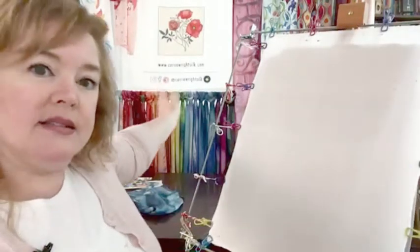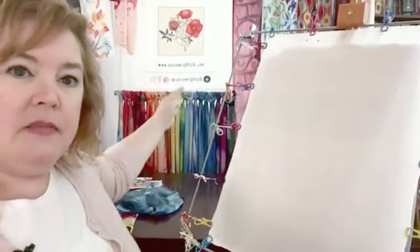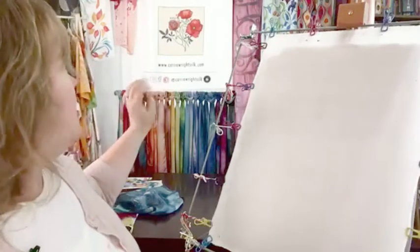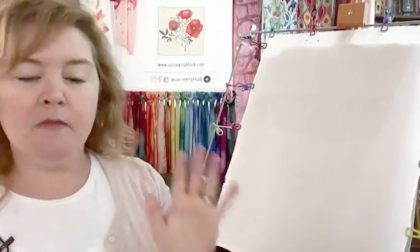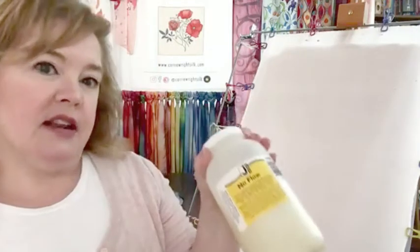I also used this product on my sign that you see hanging behind me — all of that lettering, the individual little logos, the social icons, and the Indiana Artisan logo. I put anti-fusant on the silk first, and that allowed me with a fine liner brush to get a very crisp, detailed edge.